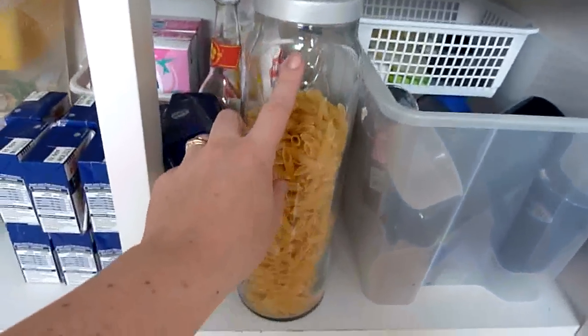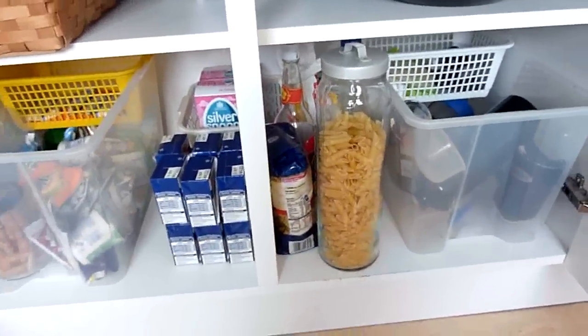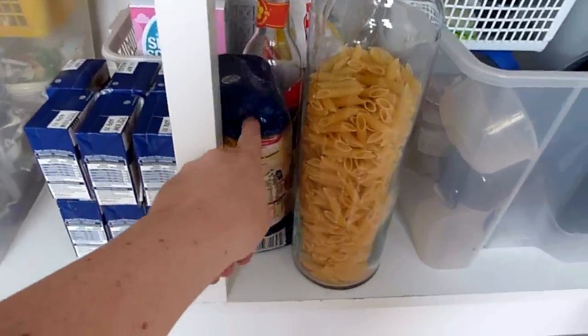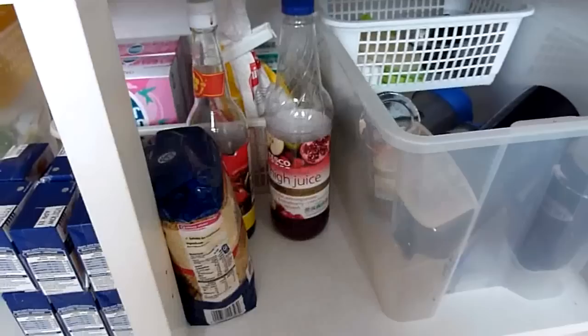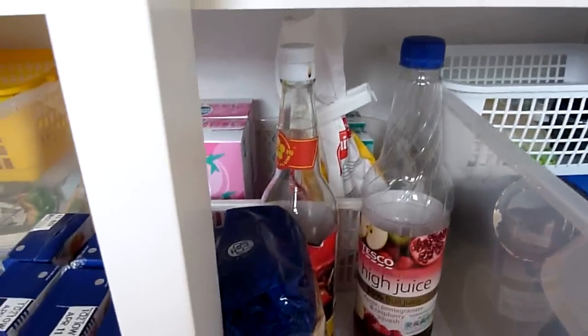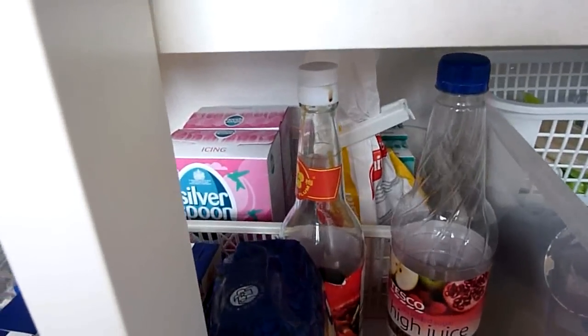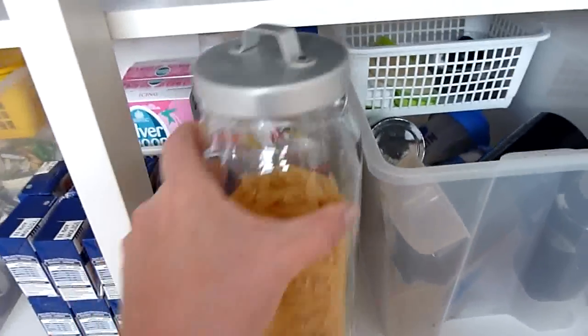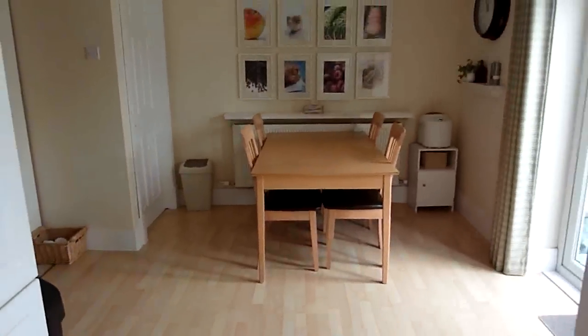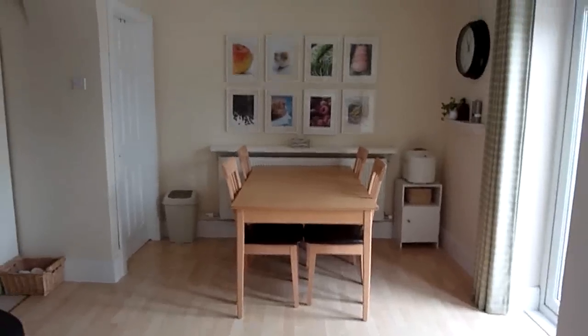Under there: quick-cook pasta because I'm too lazy to wait for pasta when I'm making lunch, juice boxes for the kids' lunches, more quick-cook pasta that should be in the cellar, some cordial and soy sauce. And then at the back there's icing sugar, caster sugar, and whatnot. So those are my cupboards, and that's pretty much my whole kitchen. If you have any questions or comments, just leave them down below and I'll get back to you. Thanks for watching.